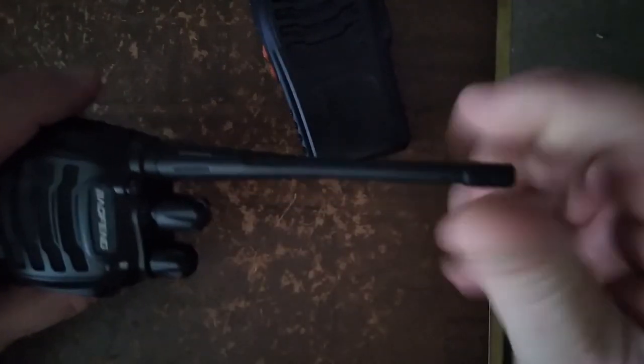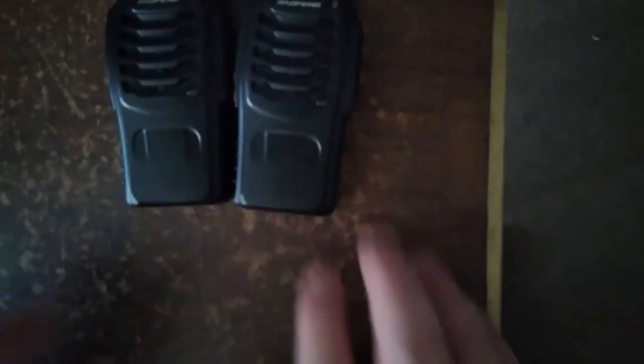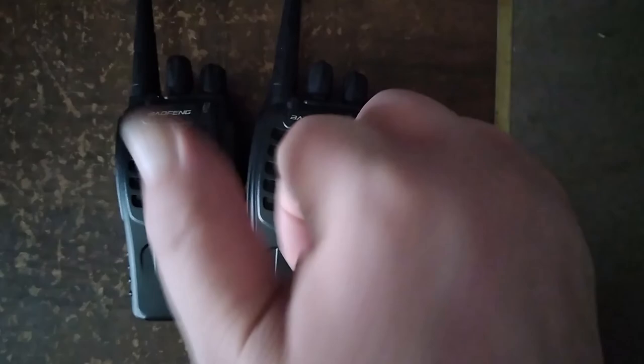Alright guys, that's about it. This is K0MRD, your radio prepper — stay prepped, stay safe, do the thing. I'm out.